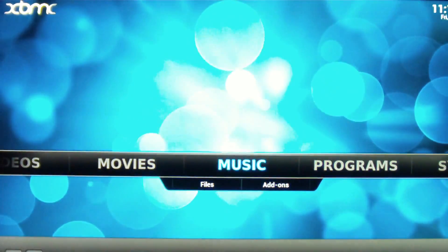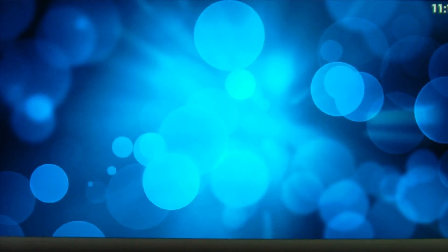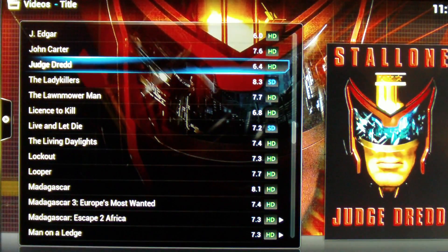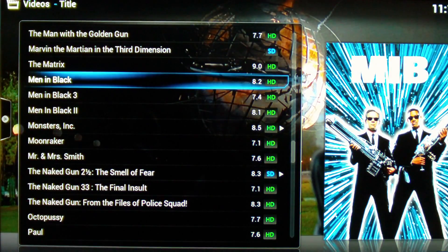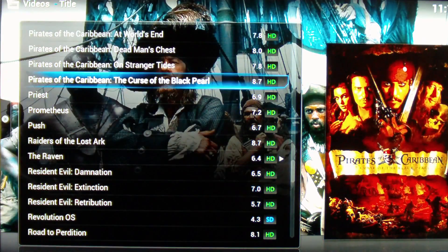Bringing out of the screensaver, we're going to the movie list. I've not put my whole collection on here simply because it was taking far too long. You'll see it's taking a little while to refresh and move along the menus — there is a delay, which is hardly surprising. The Raspberry Pi has a 700MHz single-core CPU; my home theatre PC has a quad-core 3GHz.